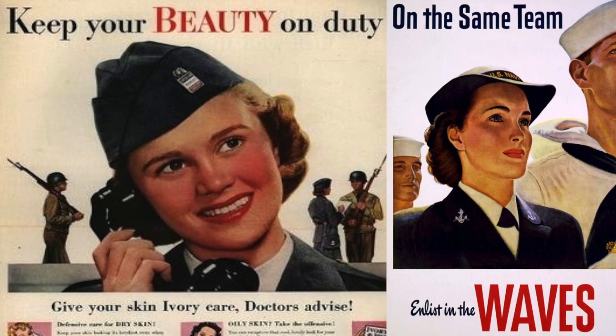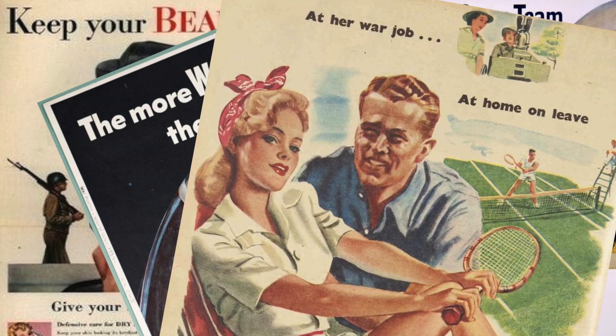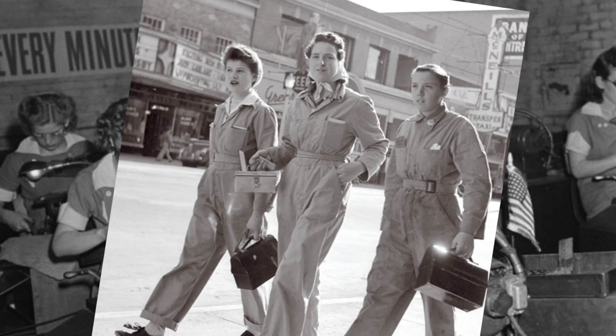During World War II, most women who weren't serving the war effort directly were employed doing essential work, so that men were free to serve in the armed forces. This meant having hair tucked away in a neat manner to keep it safe, and minimal makeup.